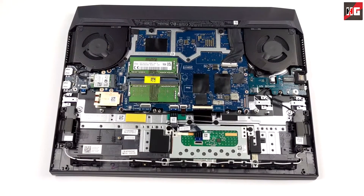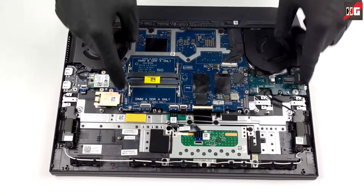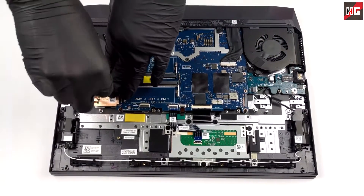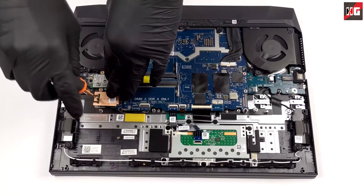The laptop includes 16GB of DDR5 dual-channel RAM at 4800MHz, upgradable up to 32GB (16GB per slot). Storage is a 512GB NVMe SSD; however, the only upgrade option is replacing the SSD with a larger drive such as 1TB, as there is only one SSD slot available.